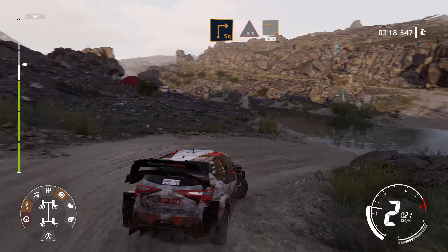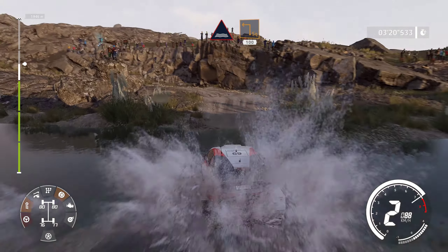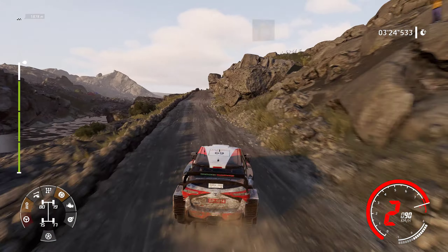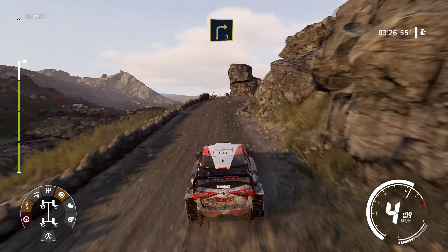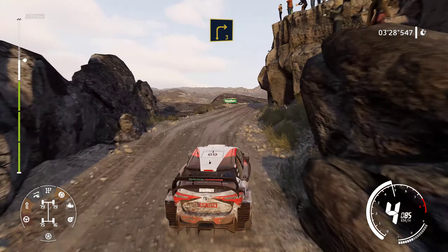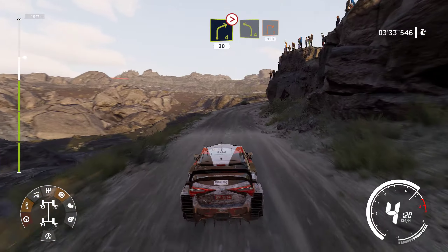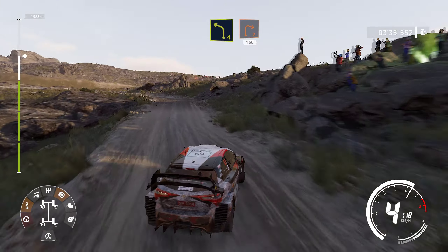And caution, square left, 100. Right 3, long. And left 5, very narrow. Into right 4, tightens, 20. Left 4, short, into right 2, 150.